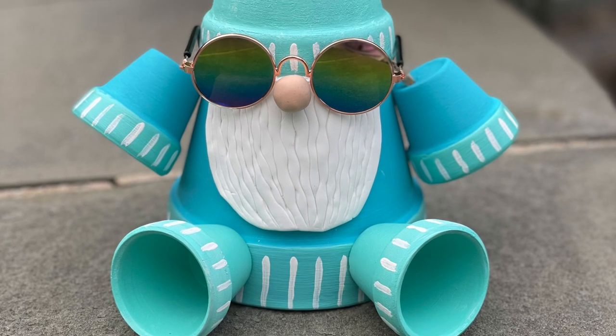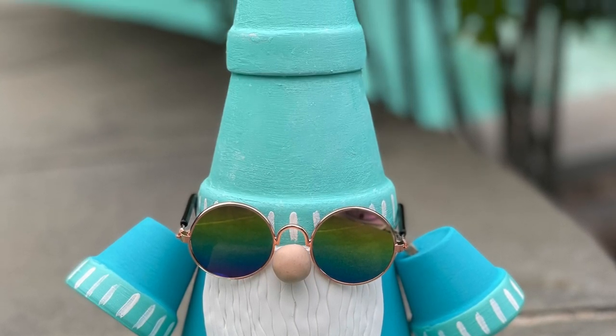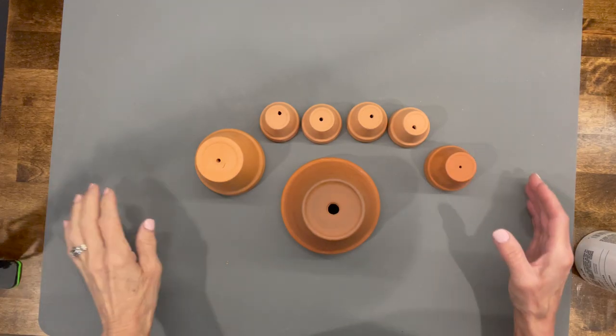Hey guys, welcome back to my channel! Today we're going to make this cute little beachy garden gnome. If you want to know how to make him, stick around and I'll show you how.